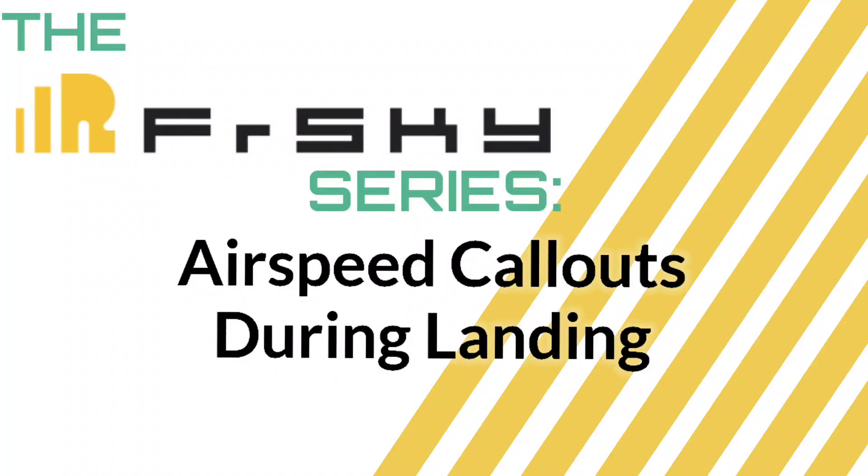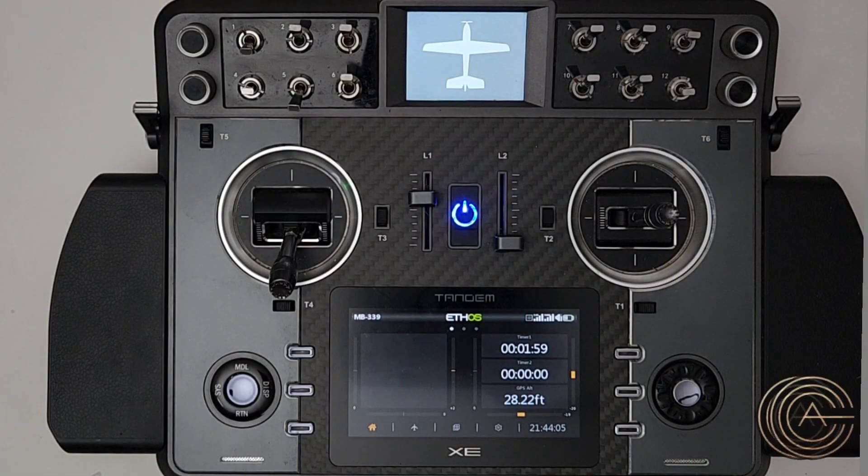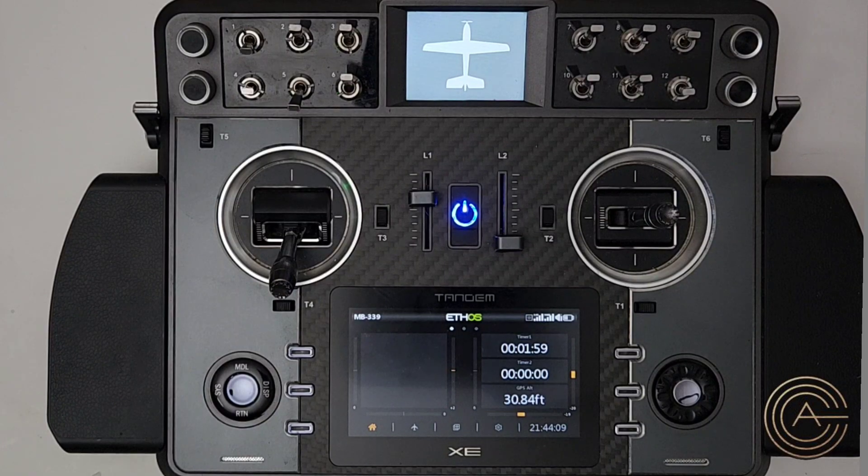Hey guys, welcome to another video in the FrSky series. Today's topic comes from a comment I received on one of the videos: can I show how to set up an airspeed sensor to do call-outs during a landing approach? Absolutely I can. A couple of things to note — it said airspeed, and that's a very important thing.